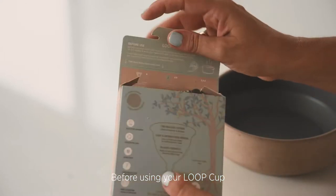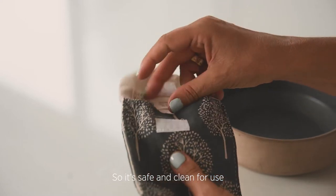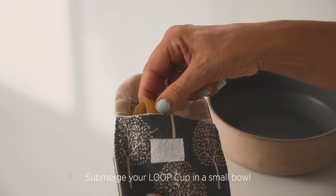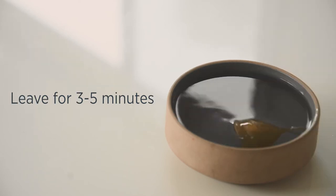Before using your lube cup, you need to sterilize it, so it's safe and clean for use. Submerge your lube cup in a small bowl of boiling water for 3 to 5 minutes.